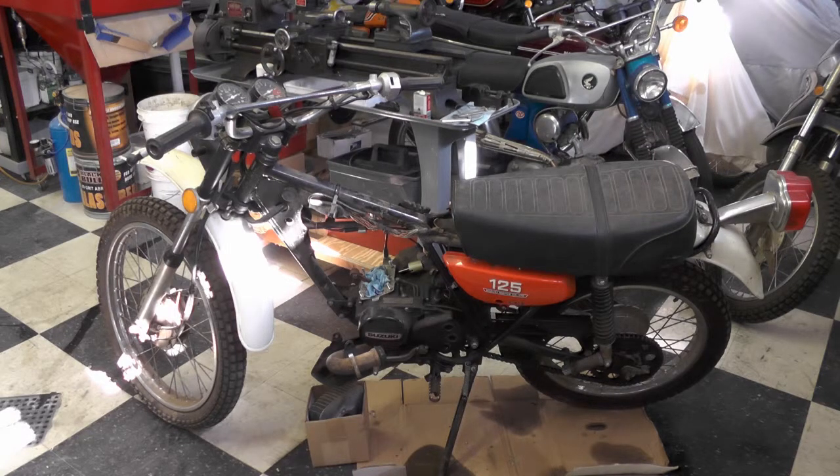My buddy asked me if I would be willing to take a look and see if I can get it running for him. He brought it over in December or first of January, and I just tucked it to the side because I was working on my TS 185 — my own bike. Recently I was waiting for some parts for my 185, so I thought I'd get some time on this.